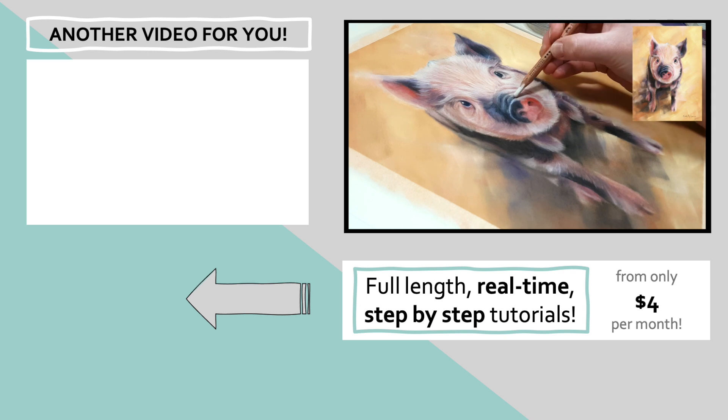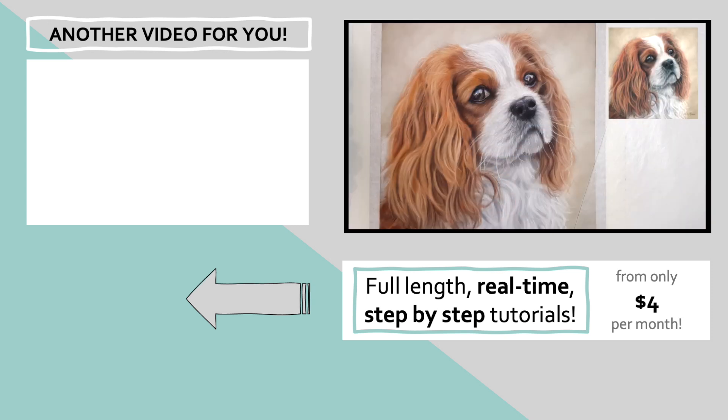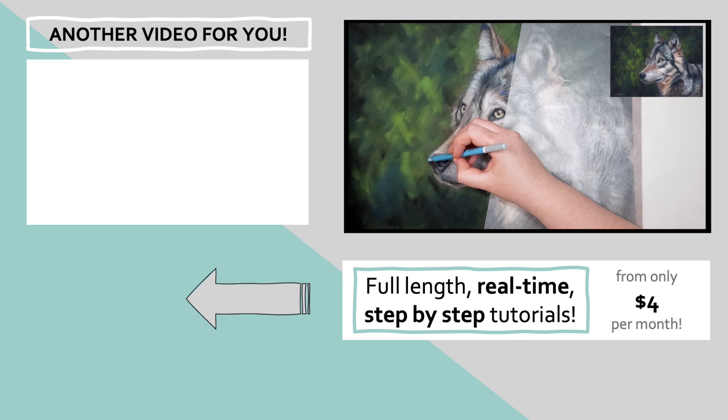If you've seen some of my wildlife artwork throughout this tutorial and you'd like to know my simple method for creating realistic fur with pastels, then this video in the top left goes through my process step-by-step. Click on that and I'll see you over there.